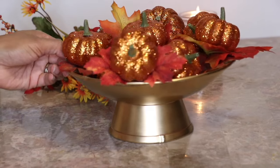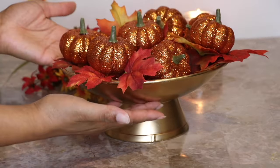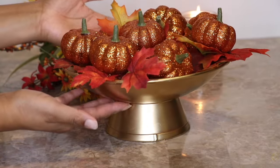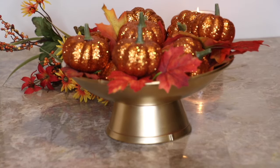And this is how it turned out — we have a little one that tried to escape, but it's such a cute piece. You can add this pretty much anywhere: your front porch, your bedroom, your kitchen, your entryway. I love this decor piece.